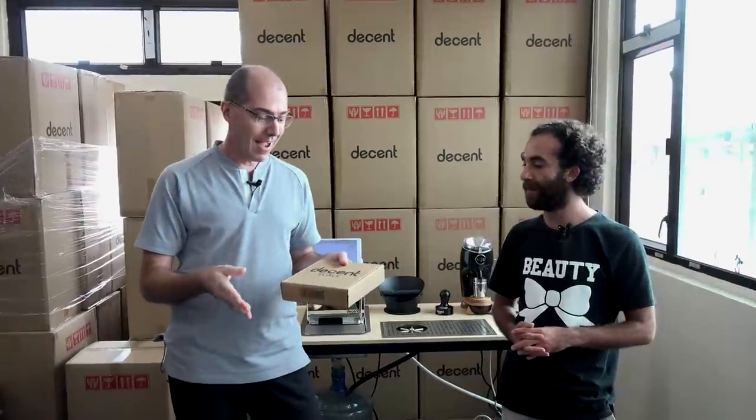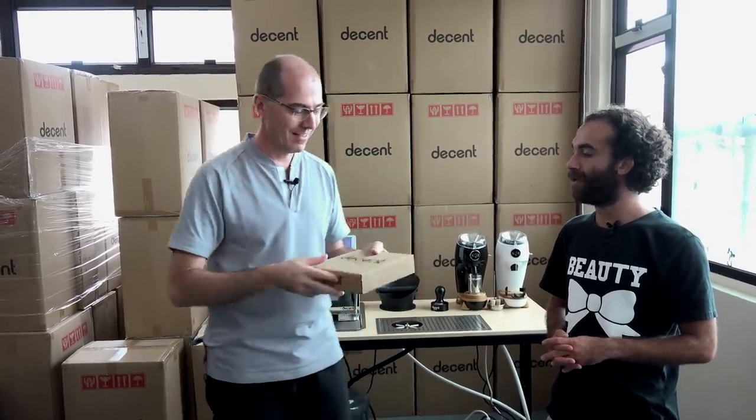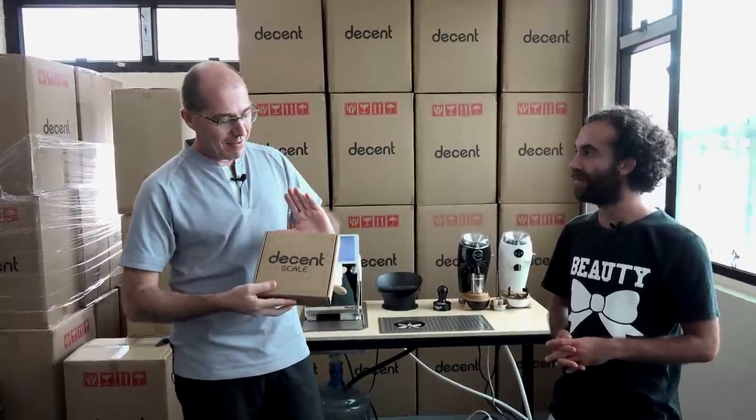We're going to talk about why it's new. We designed it, and then manufacturer number one fell apart, and then manufacturer two fell apart. So we refunded everyone two years ago. Why did it fall apart? Because it's a new scale with some new ideas, and it turned out to be quite hard to do. But we think we've got it all now.